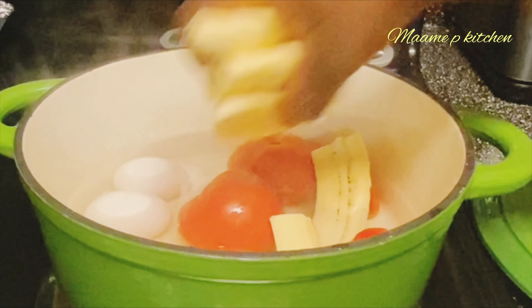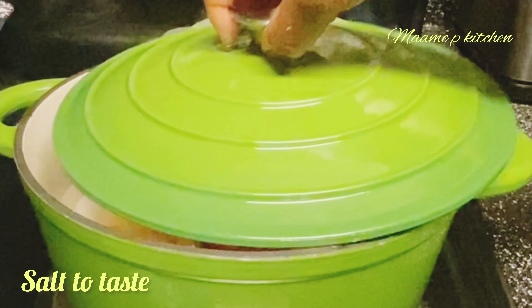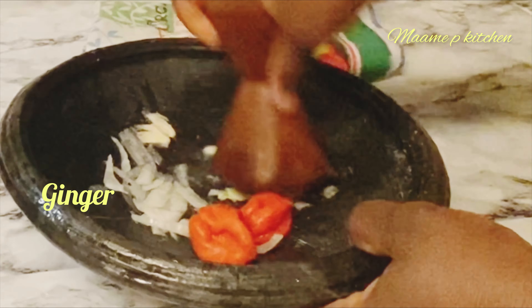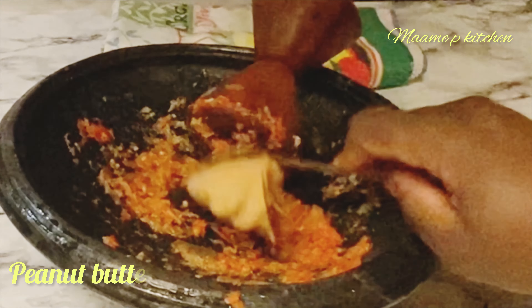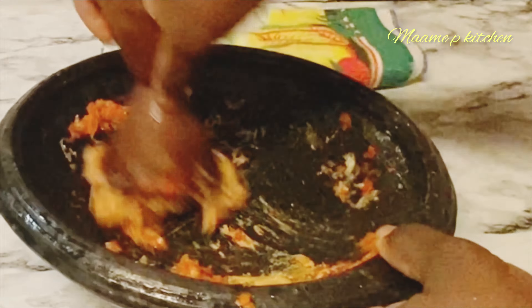Welcome back to the channel, this is Mommy P. Thank you so much for stopping by, and if you're new here, I really appreciate you. Today on the menu we have some luka ghanian plantae and nkati abumu, and I know you are going to love it. It doesn't really take time, so please stay tuned as we start. Remember to like, share, and subscribe to the channel.